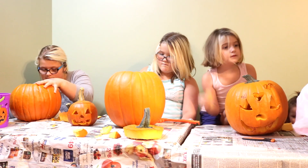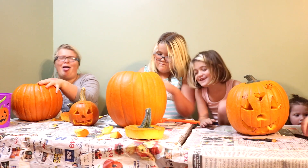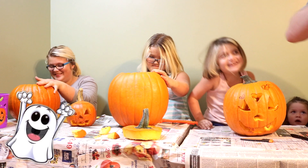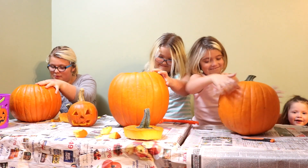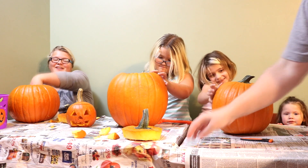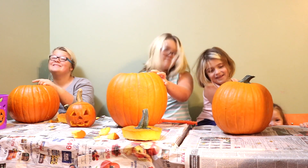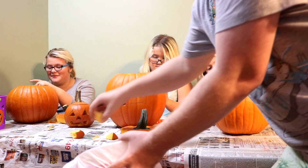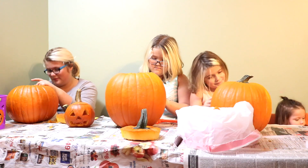Alright Mackenzie, so why don't you tell us what your favorite thing is about Halloween? What is your favorite thing about the magical season of Halloween? My favorite thing about Halloween — after we carve pumpkins, we take all the guts out and the seed mixture and we really roast them. Yeah, we haven't done that in a couple of years though — like two years.